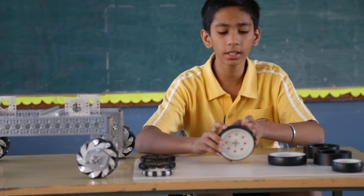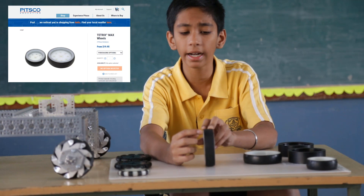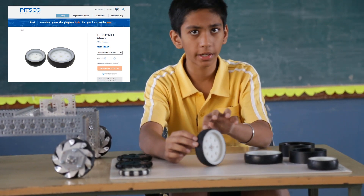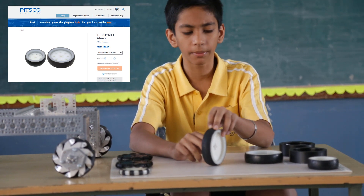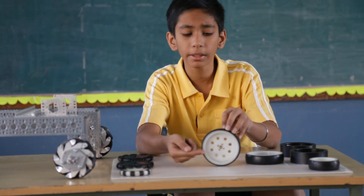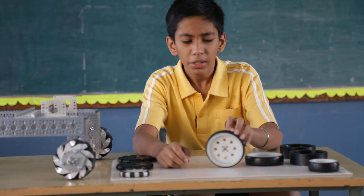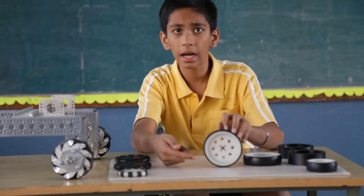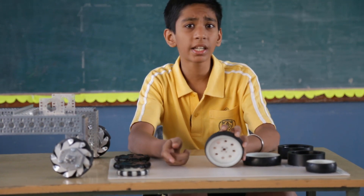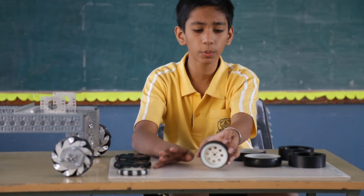To start off we have this Tetrix traction wheel. It has a squishy rubber on the outside and a curved cross section which provides it a centre pivot point, which is very important in turning. On the inside it has an alloy of nylon and plastic which makes it pretty durable and sturdy. You can also see that the holes in the wheel are more kit-specific to the Tetrix kit. These wheels are available in various sizes — we have the 3 inch version here.